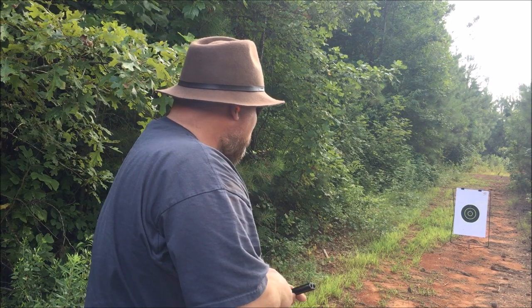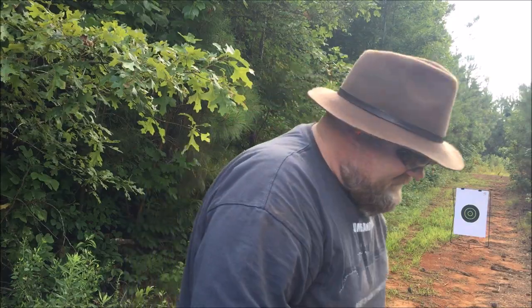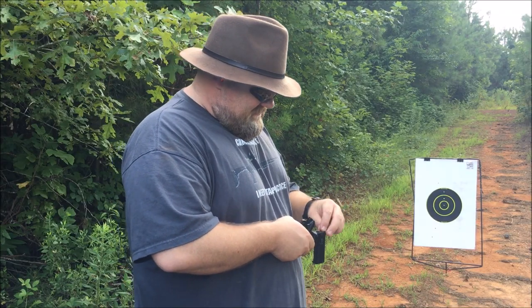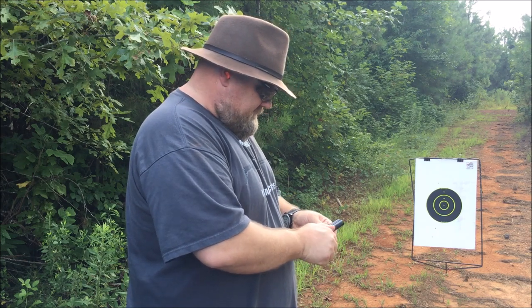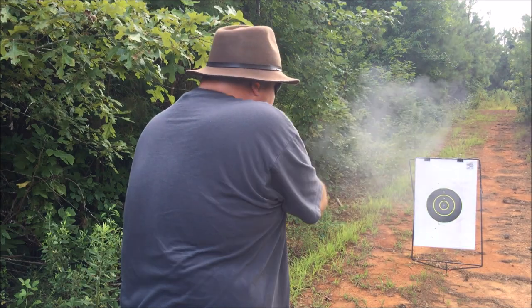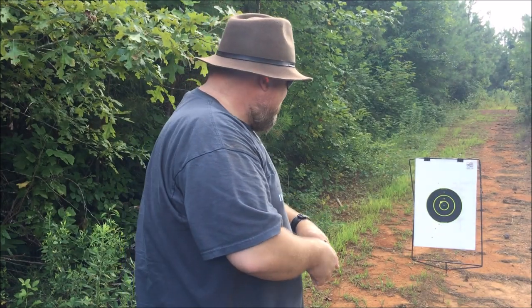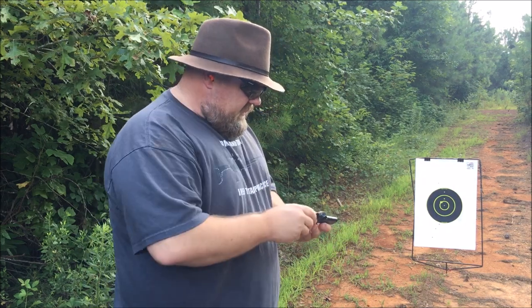I got two way in the bottom. One. Two. Alright, we want to scoot up. So we brought it up to about 5 paces. Got one in the tin ring, the other one is right below it. I'm going to try two more.